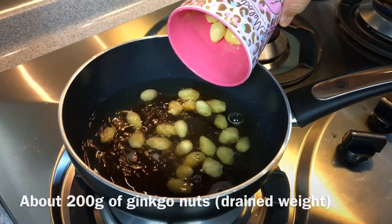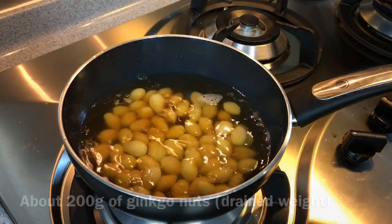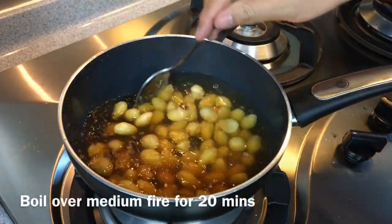Just pour everything in after draining off the water — this is approximately 200 grams. Just let this cook for approximately 20 minutes or so.